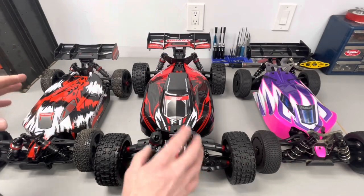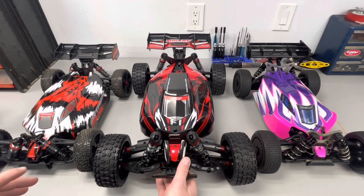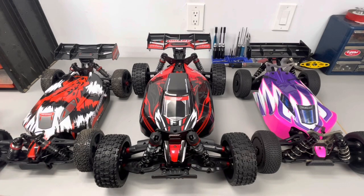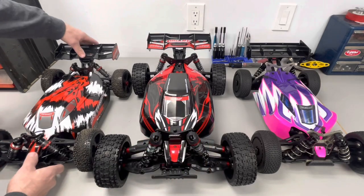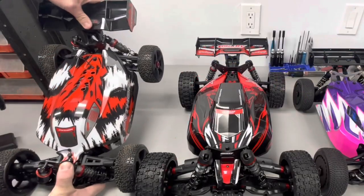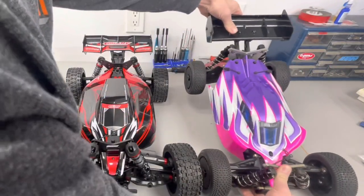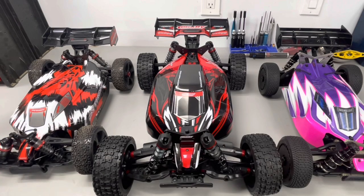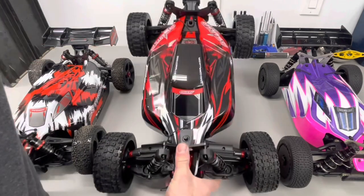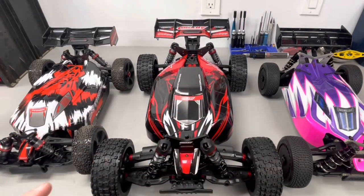Yeah, it's quite a bit bigger and we're going to get this on the scale shortly to get the weights. This buggy is very light for its size, and another thing — once we get the covers off you'll be able to see the bracing. The Python is very flexible, the TLR same thing — you can see it's very easy to flex the chassis, which is a good thing if you're sending it. But this guy — I really gotta squeeze it — this thing is braced to the moon. So let's get the covers off.